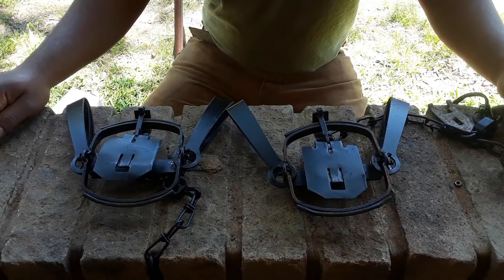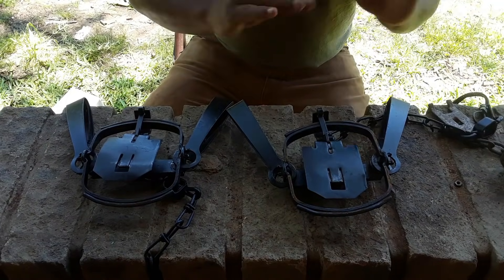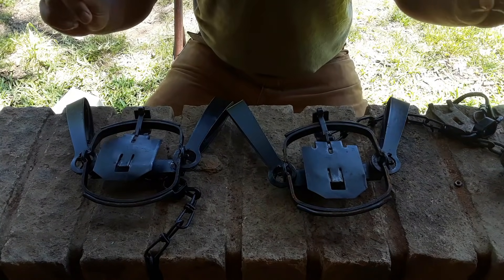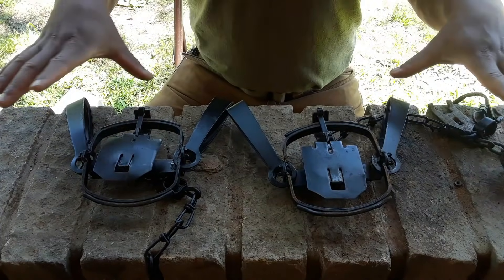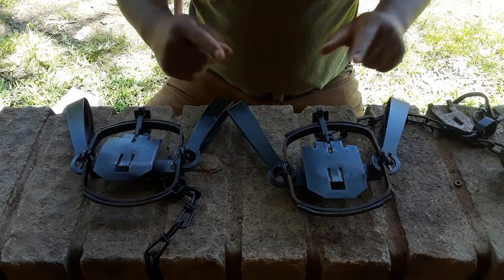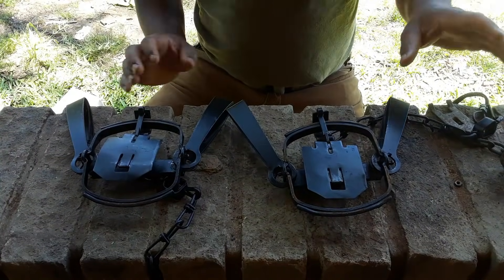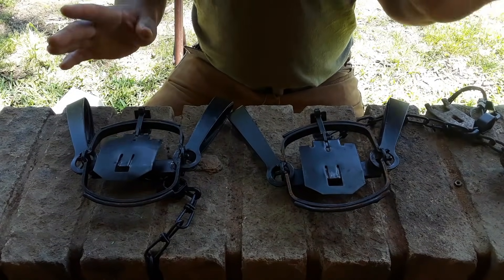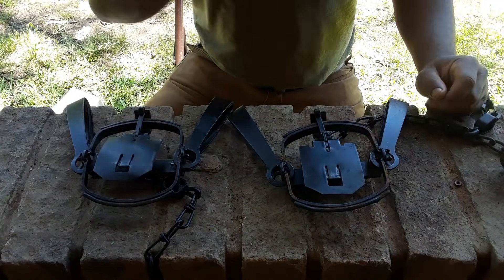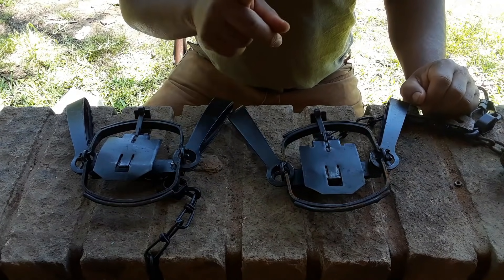Alright everybody, my fellow trappers of the interweb, today I want to show y'all a really cool video. Before we get started, I got two traps here and they're basically identical — both Victor number two long springs, both got the Barker mink pan on them, both got drowner locks — everything's identical on these traps except for one very important thing.